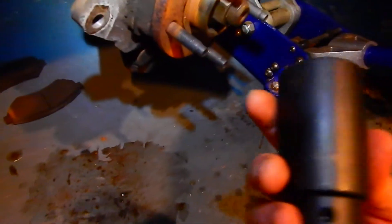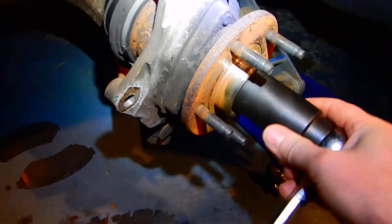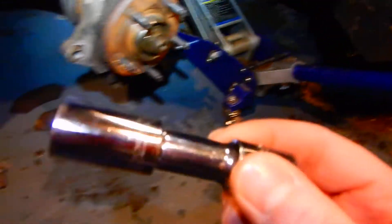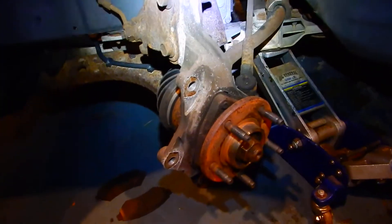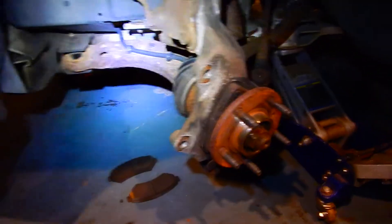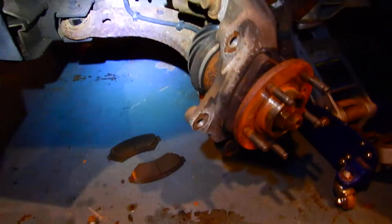That special tool is this — it's a 34 millimeter socket to get the axle nut off. Everything else I'm doing with just a basic extension and sockets. This one's not too bad; there are other ones I've done where you need special tools to get these out, but the only thing special here is that axle nut socket.